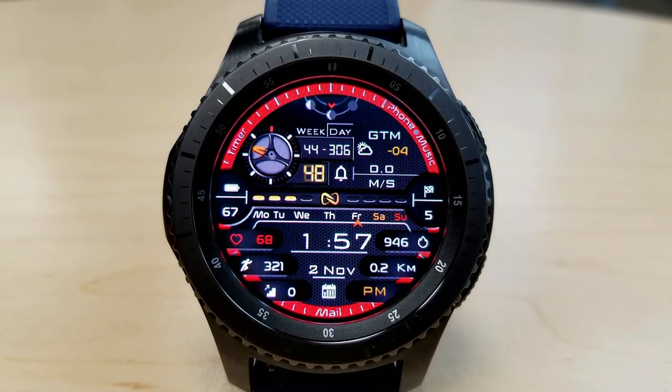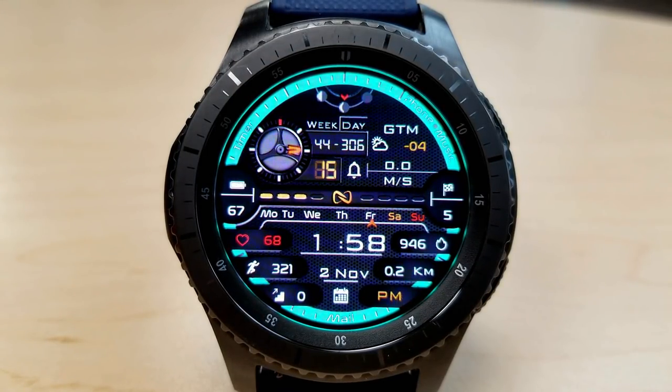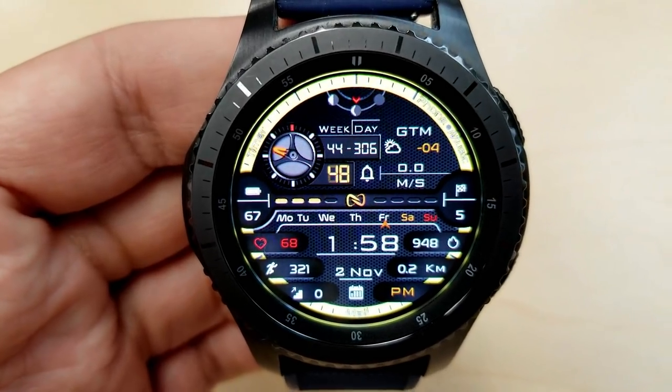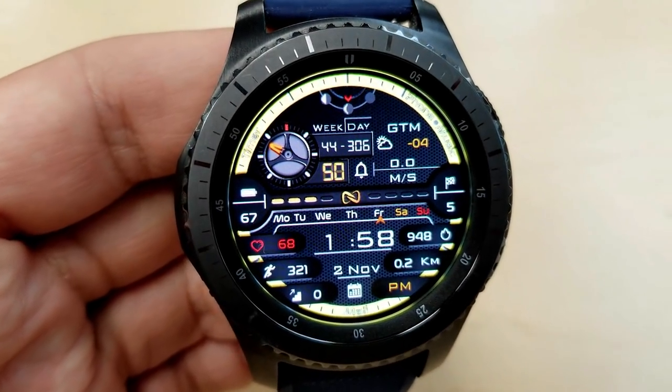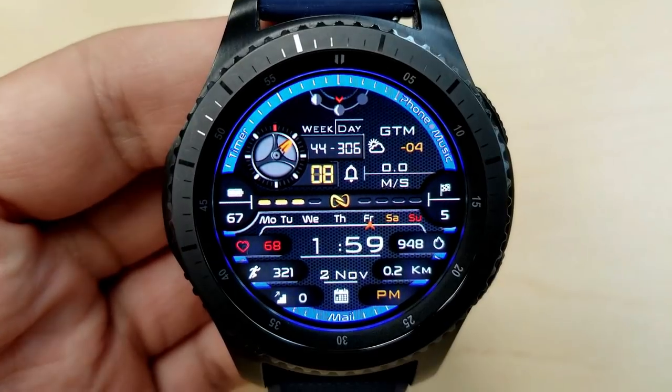Here's just a taste of what you get: you have your steps count, floors climbed, date, distance moved, heart rate, and calories burned — all shown along the bottom of the watch face. The digital time, which can also be shown in 12 or 24 hour format, is located in the center, and then there's a day indicator just above that.